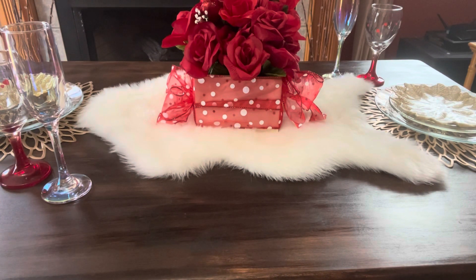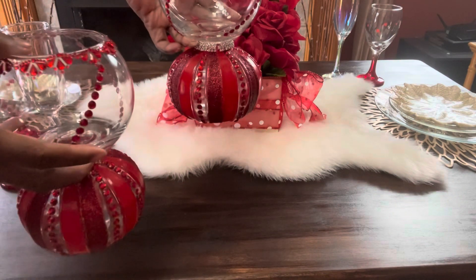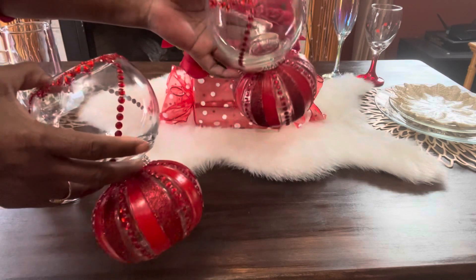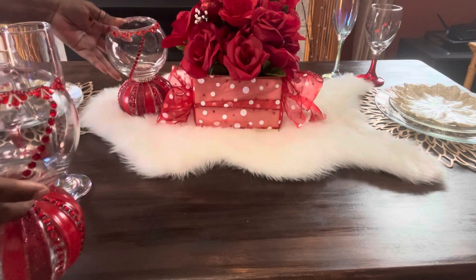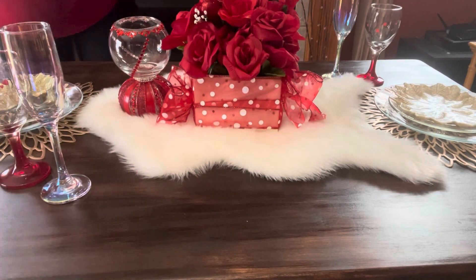The next thing I want to add to my table is candles. These two candle holders — I did a tutorial on them last week, and I'll leave a link to them in the description box below. I'm going to place them on either side of the floral arrangement.